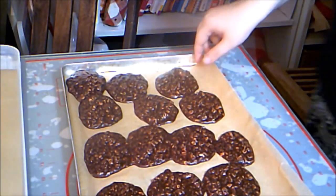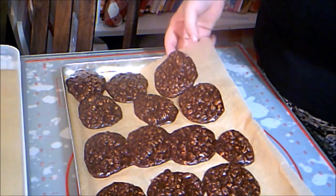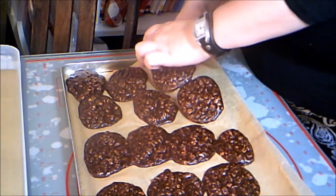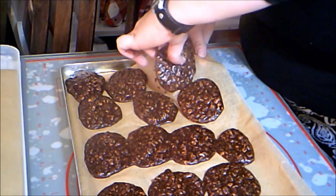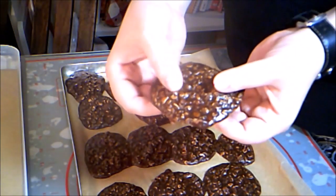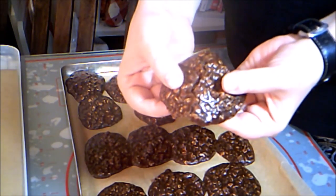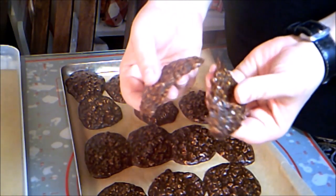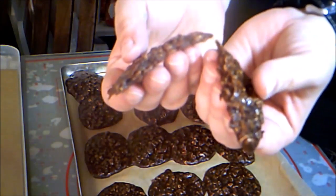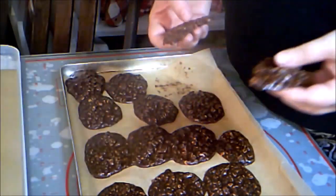Once they're set up, you can just peel the parchment away. If they're sticking too much, they're not set up yet. This is what they look like when ready — soft and chewy and absolutely gorgeous. These are full of peanut butter and chocolate and taste amazing.